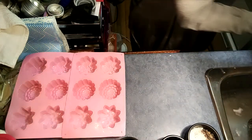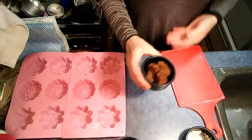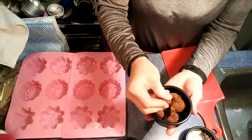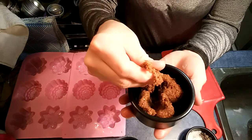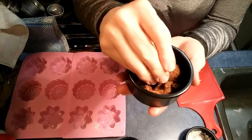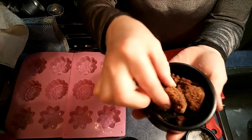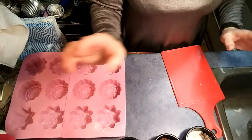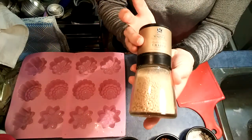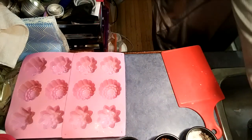We're going to use some of this dark brown sugar from Asia - it had a picture of a rose on it. Check that out - it's really, really strongly scented. It's got a lot of molasses in it, it's a really dark brown color, so we're not going to use a lot of it. And then we're also going to use my maple sugar and white sugar.